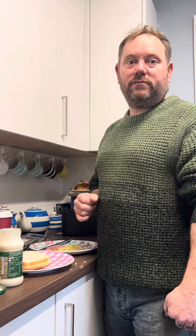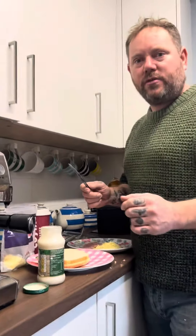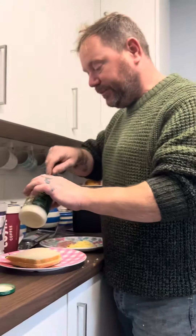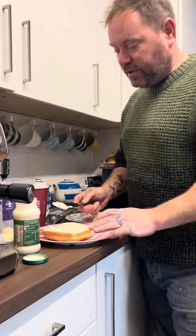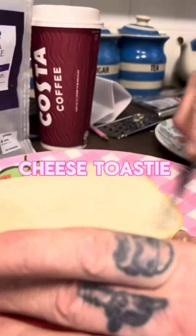There's a counter going at the top. Cheers to that! Filmed by Teddy and Petty. We're gonna make a cheese toasting — cheese toasting in the air fryer.